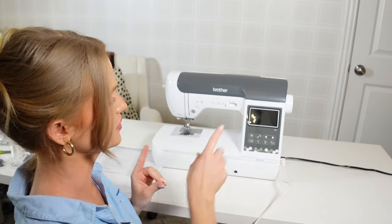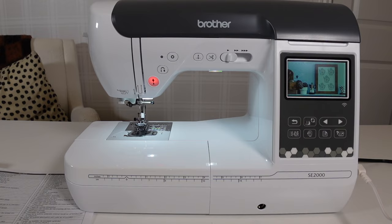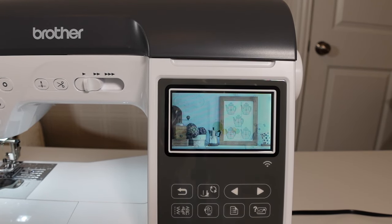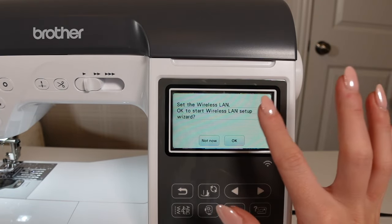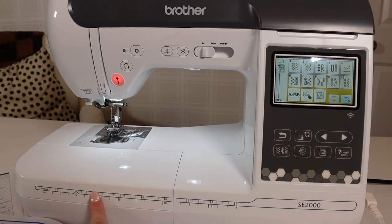I'll zoom in so you can see the little screen. It's a nice cute little screen showing all the different embroidery projects — it shows different ArtSphere projects cycling through, which is adorable. I am officially connected to Wi-Fi now! I also really like that there's an inches and centimeters ruler right here — that is super nice for when you just need to quickly measure something. That's a really cool feature.